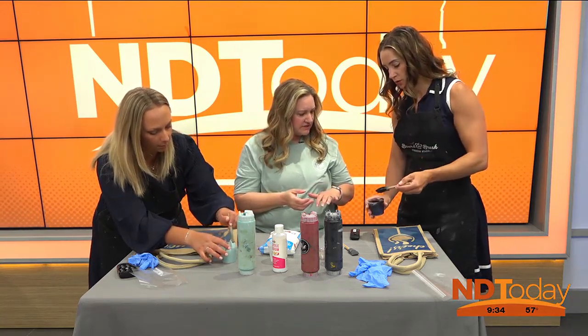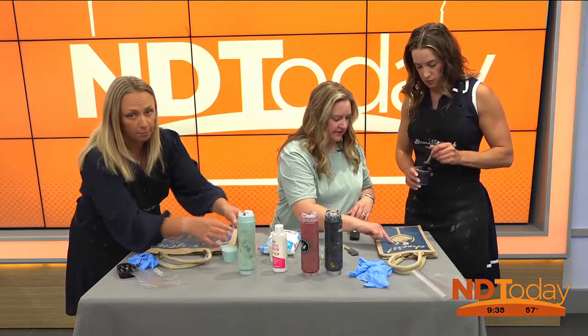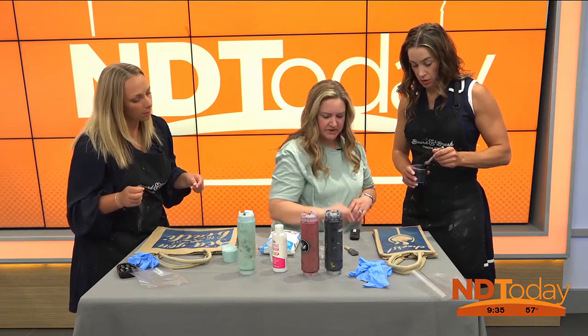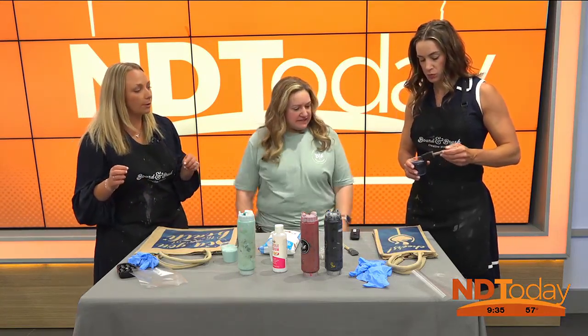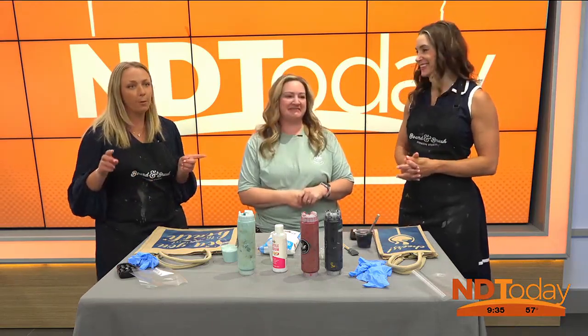Is my paint mixed well enough? Yep, it's good. On the one we have in the gallery that we've done, they did the shears in black and then the outside of the glass and the beer in different colors — so you could do different ones. We're going to go to commercial break, but we're going to continue the paint and will be back with more Board & Brush.